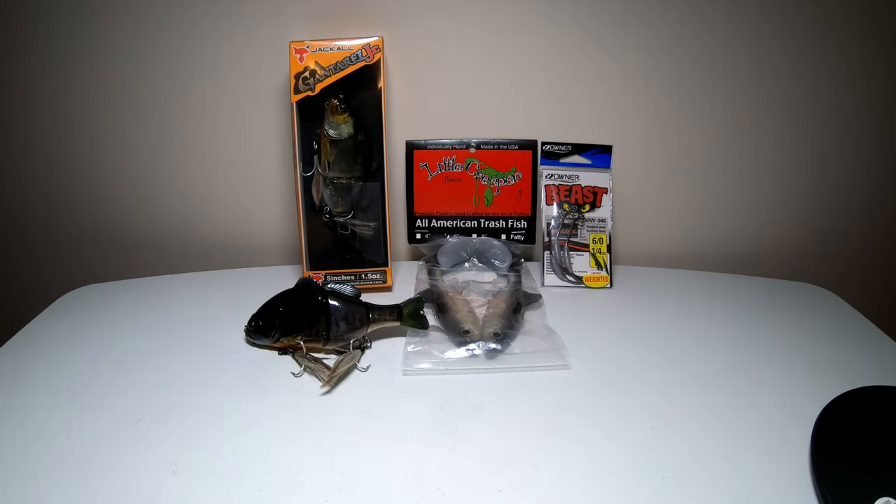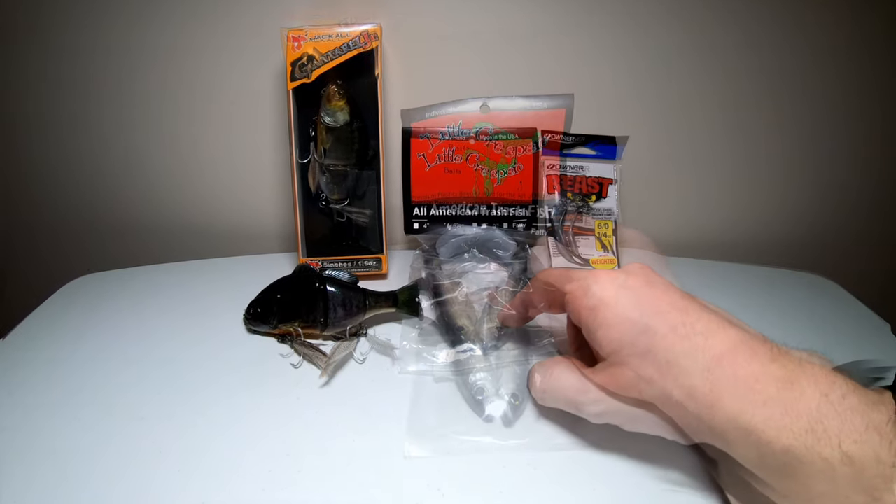Welcome back to the channel. Today I'm going to go over a few of the bigger swimbaits I'll be throwing this year. I really have no experience throwing swimbaits other than the smaller Kytex, so this is going to be something new for me. I only bought a couple because they can get pretty expensive. We'll go over these today as well as the hooks I'll be throwing the soft plastic one on.